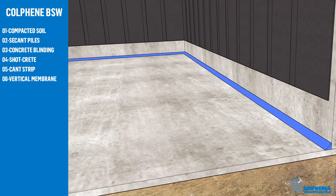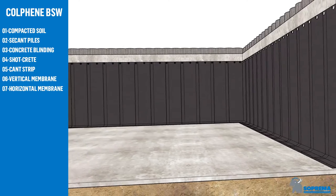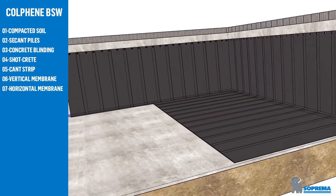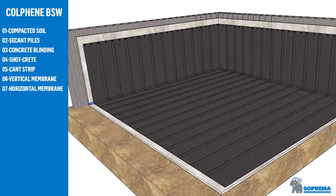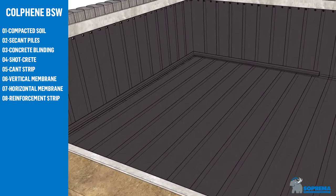Fix the vertical membrane mechanically from the top, making sure that overlaps are heat welded. Install horizontal membrane loose laid, heat welded at overlaps. Install reinforcement strip as manufactured by Suprema.